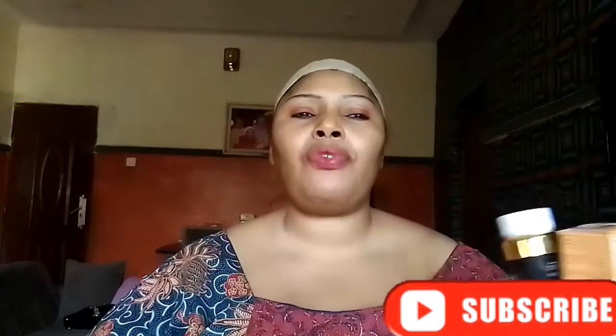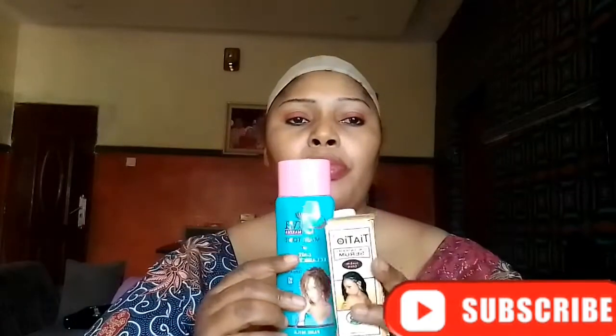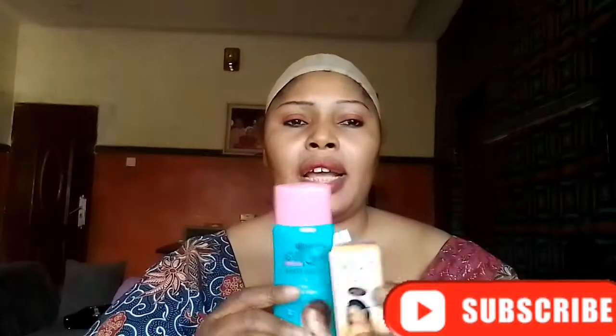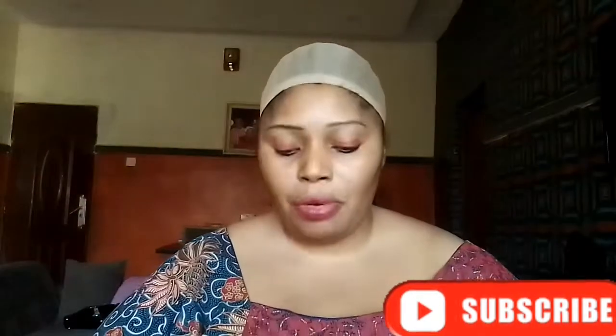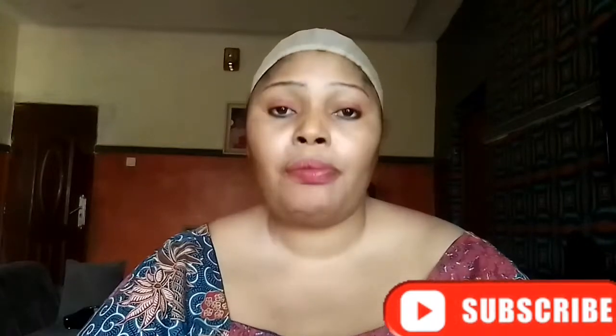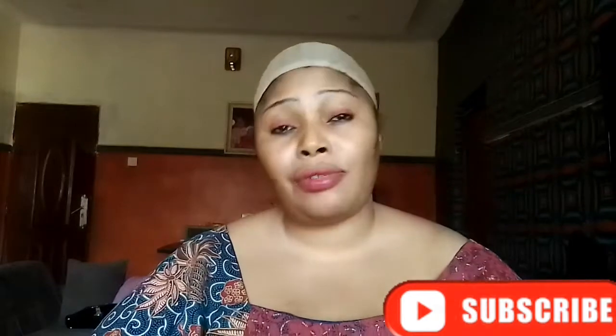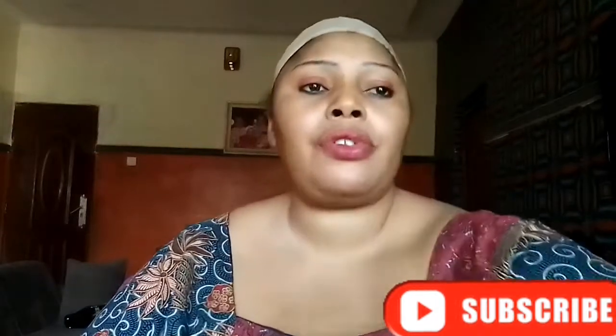I'm going to stop here for today. This is the cream — you can go mix it like this, add your limb oil, add your anti-fungal and anti-reaction tube inside, mix it together, and start using it. If you use it, comment down below. Please don't forget to share my videos with your family and friends. Thank you and God bless you as you watch my videos.